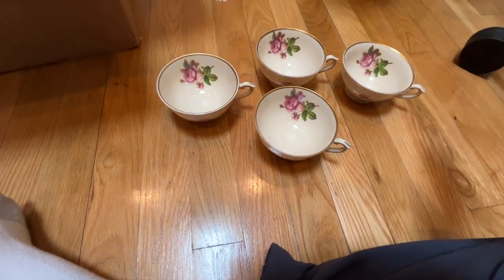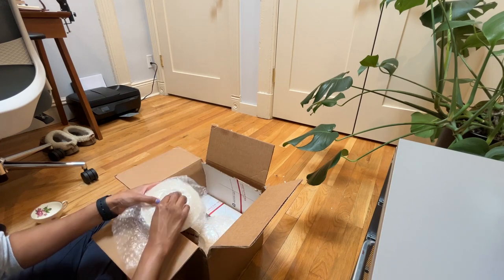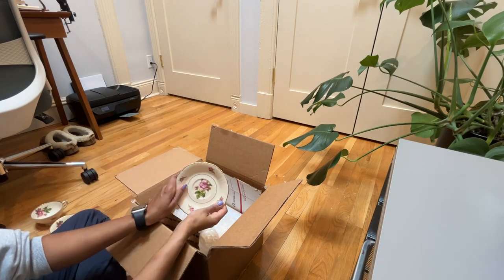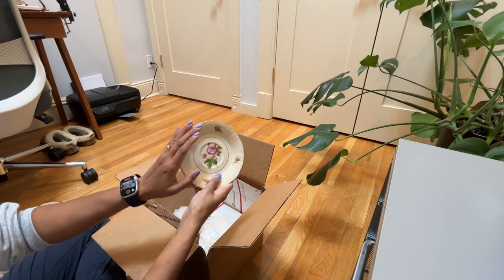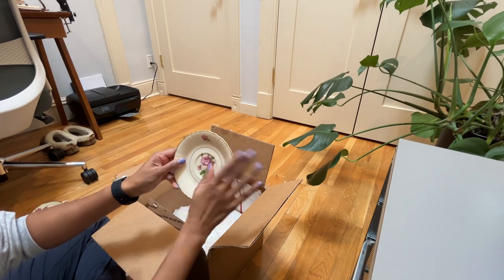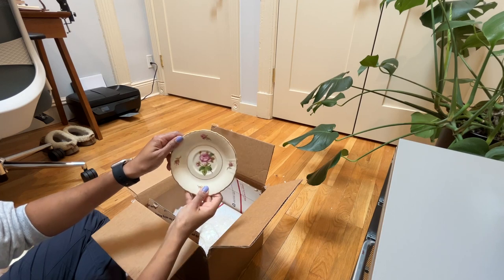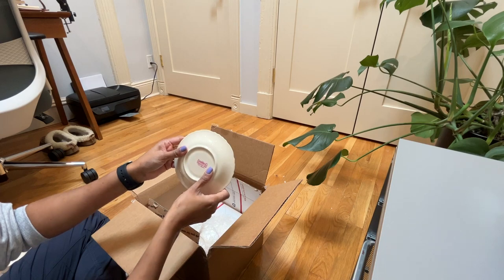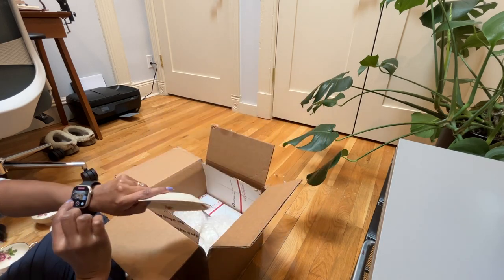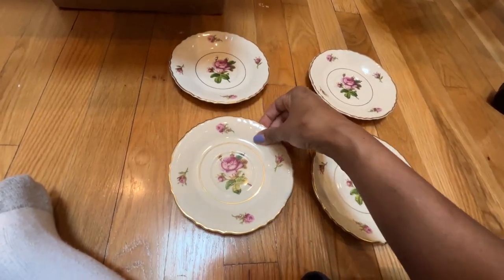Now I'm going to unwrap the saucers. I appreciate that everything is wrapped very securely, though it does make it tedious to unwrap. Here's the saucer — it is even prettier in person than it was online. I got these on Etsy as well, but from a different seller than the cake stand. It's the same collection, but I had to look in different places to get a matching set. I love the pink rose right in the center — Syracuse China made in America. Here are the four saucers — no chips, no cracks — a perfectly matching set, and then the teacups go on top.